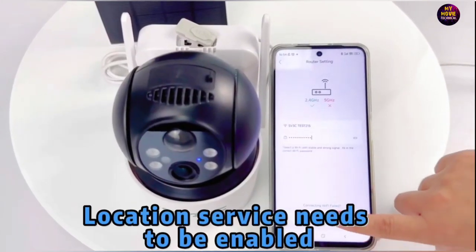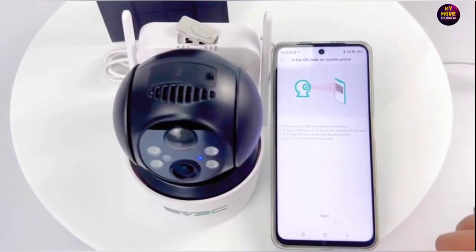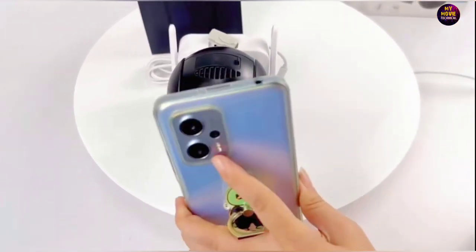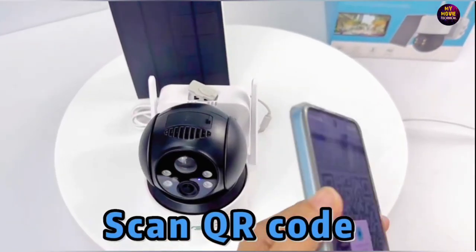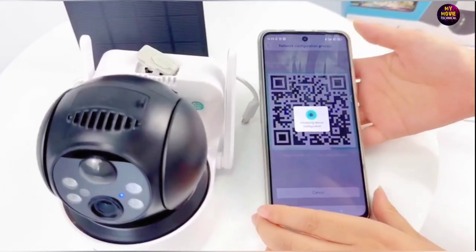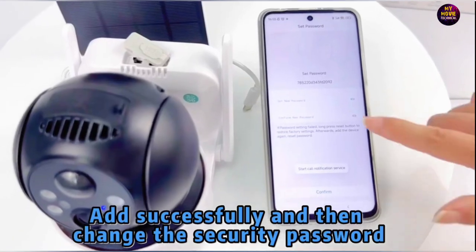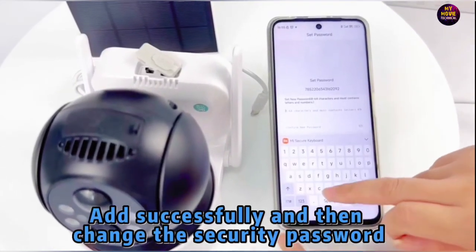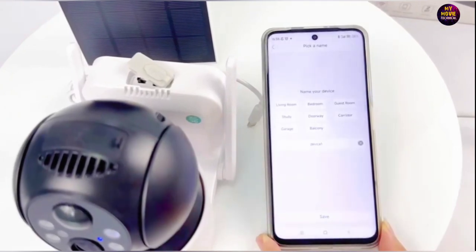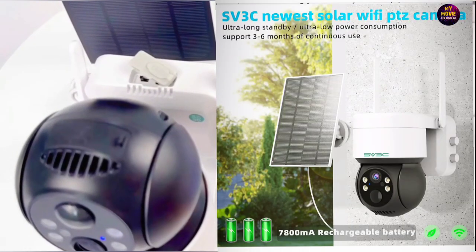A system that is fully wireless, giving you the freedom to install it wherever you need it most. What if there was a security camera that could offer you peace of mind and freedom from wires and constant charging? Introducing the ICE-SE Security Solar Camera — your solution to a truly wireless and efficient home security system. This powerhouse of a camera is a game-changer with its solar energy power system and a hefty 7,800 mAh rechargeable battery.